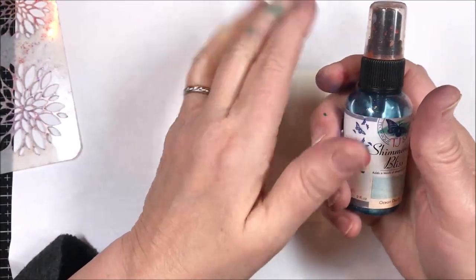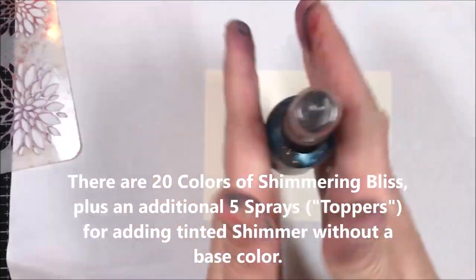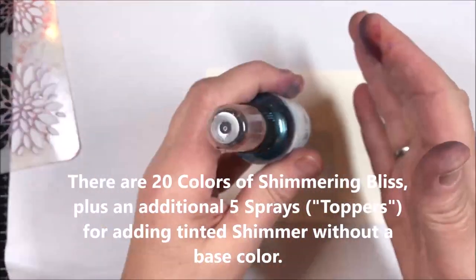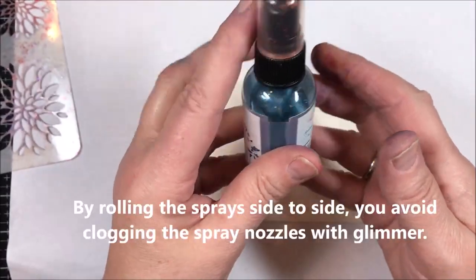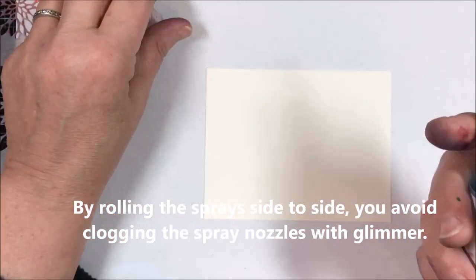I'm using the light color of Technique Junkies Shimmering Bliss. I've already mixed the colors so there's no mica on the bottom. These come in 20 colors and five toppers — the toppers only have shimmer in them. When you mix them, you always roll them side to side; you never go up and down because that pushes glimmer into the nozzle.